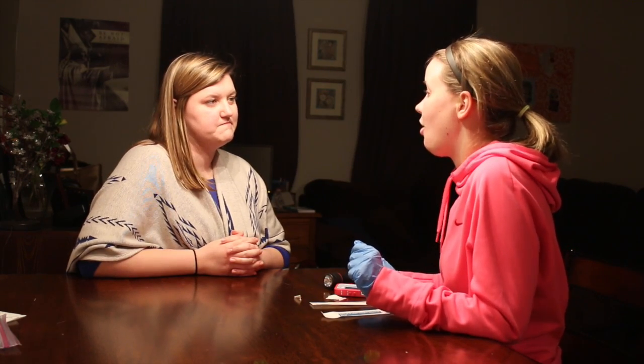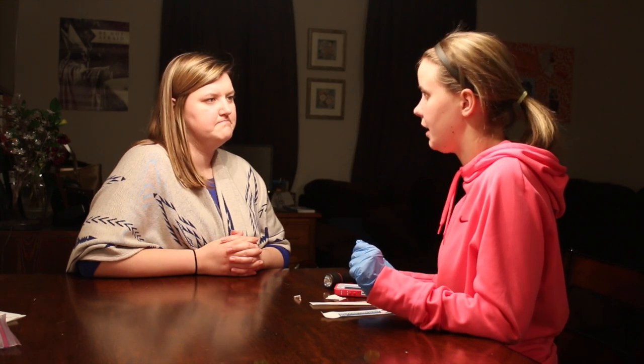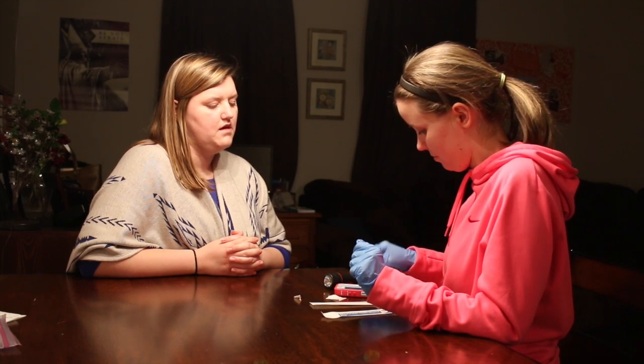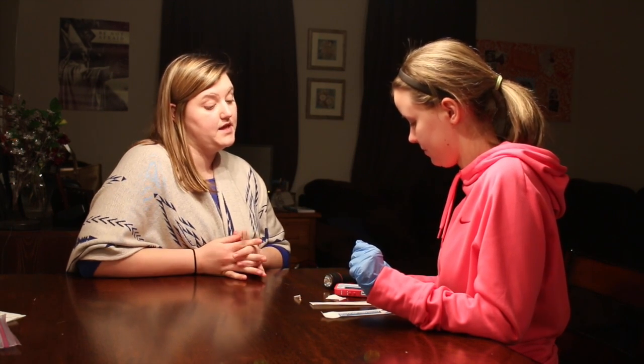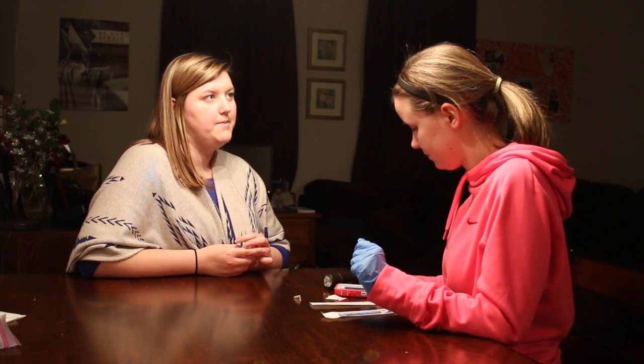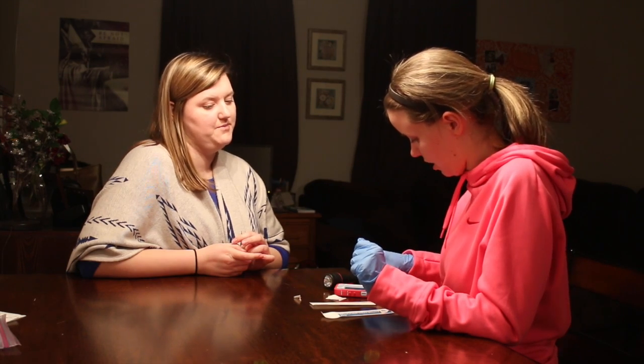Now we're going to put all three of those sounds together — pataka, pataka, pataka. I want to see if you can do that for as long as you can and as fast as you can. Go. Pataka, pataka, pataka, pataka, pataka, pataka. Good job.